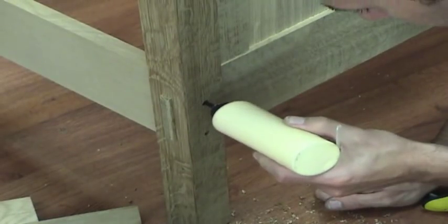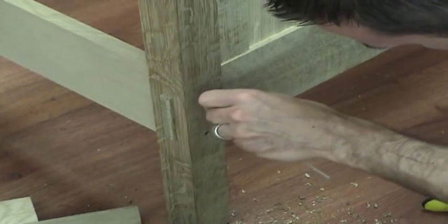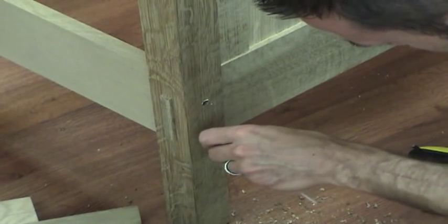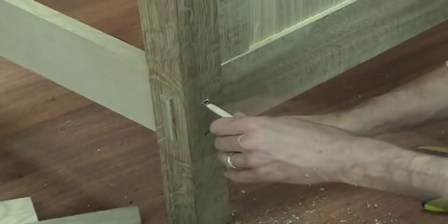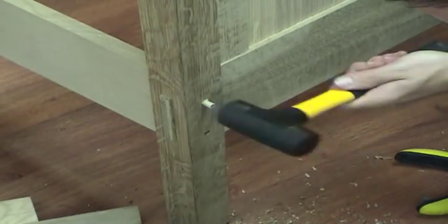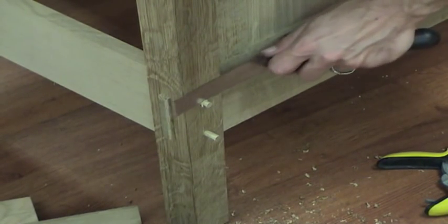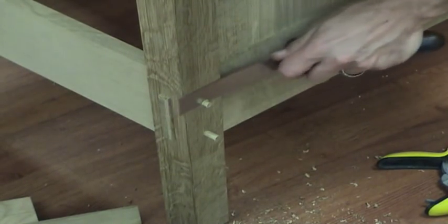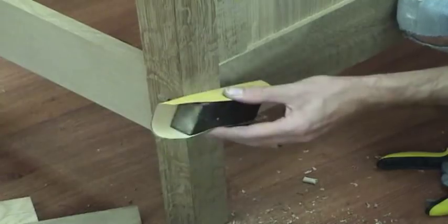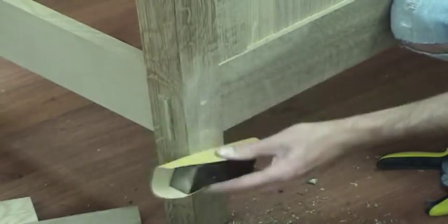To glue the dowels in place, I just squirt some glue in the hole and then spread it out using a small piece of plastic. You don't need a whole lot because you don't want it forcing out when you put the dowel in — just a nice thin layer. Then just trim the dowels flush with the surface. I like to trim the dowels while the glue is still wet, so when I come back and sand, I'm making fine sawdust that fills in any gaps around the dowel.